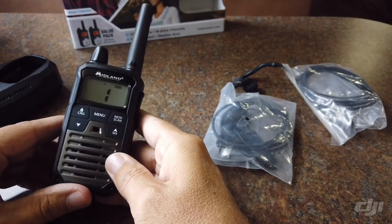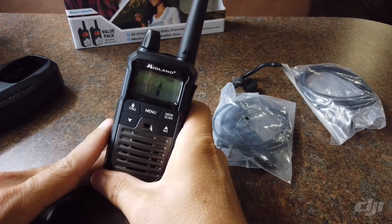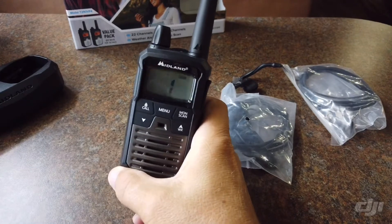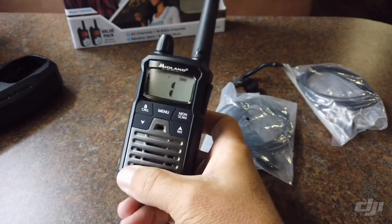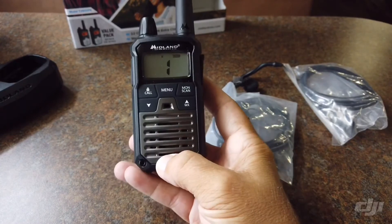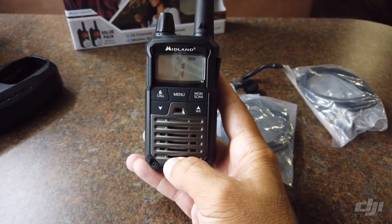I'm going to get them charged up and loaded in the bag because I've got some adventures coming this next week — they're definitely going to be put to use. Thank you guys for watching. Hopefully this wasn't too terrible. If you've got any questions or want me to run through any of the features on these radios, let me know. I'm new to this whole YouTube thing, so let me know what you think. Subscribe, follow, like — whatever it is that YouTubers do. I appreciate it.